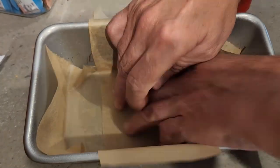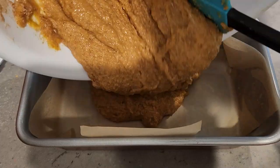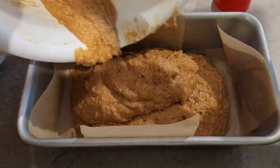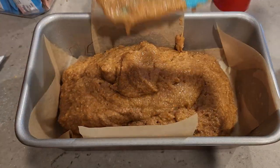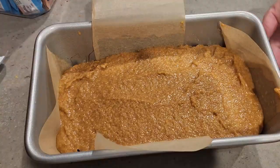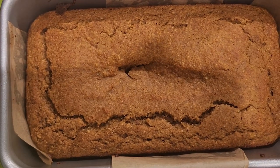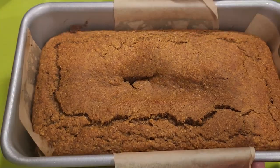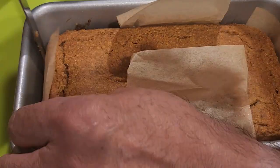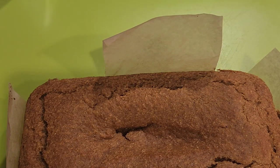Now that we've got our parchment paper all in, let's pour our batter into the pan and form it into a loaf. We'll get that going into a 350-degree oven for about 30 to 35 minutes, or until a toothpick or knife comes out clean. Then we'll let it cool, cut it together, and have a piece of pumpkin loaf. It's done — time to take it out of the pan. I'm going to run a knife around it and see how easily it comes out — hopefully no disaster!